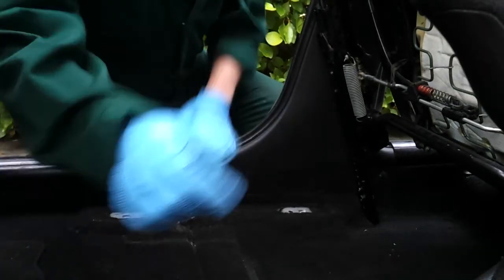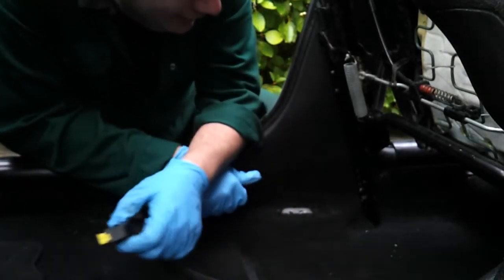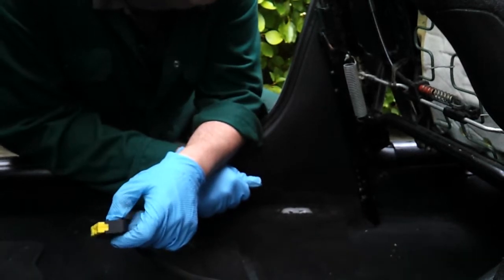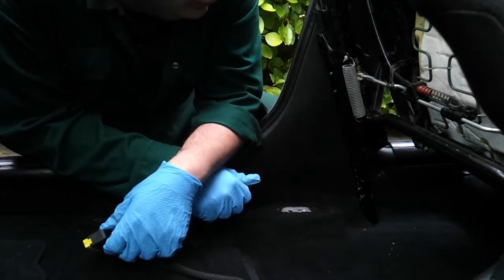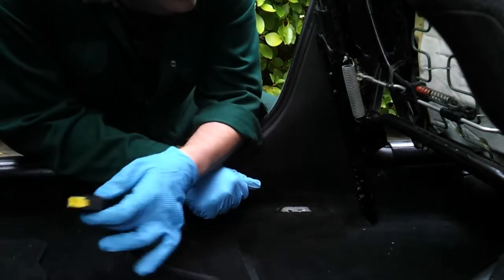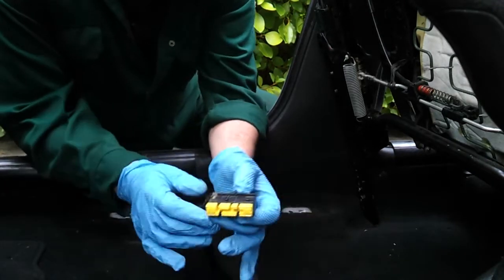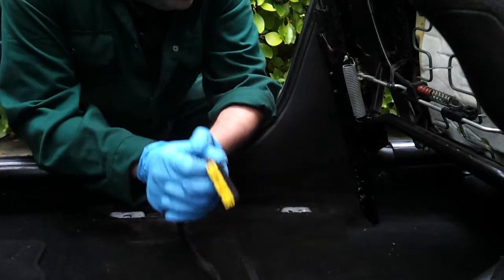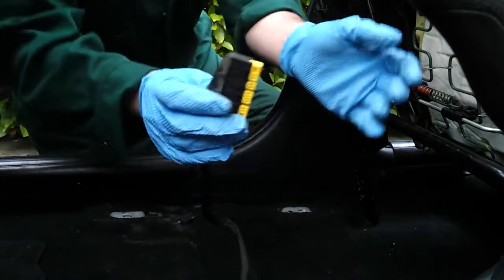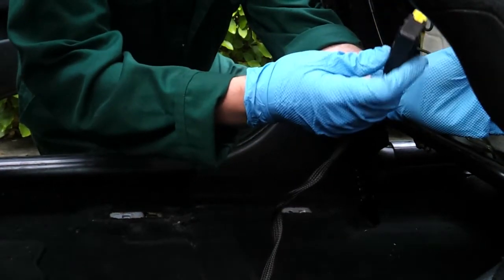Next thing we've got to do is connect the electrical connector. On this particular model these are manual seats, so the leather replacements are also manual. It's just a question of plugging back in. The only electrical connection will be the pyro for the seatbelt tensioner, so it should be theoretically fairly straightforward.